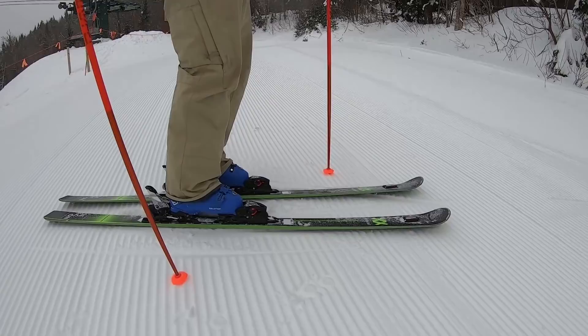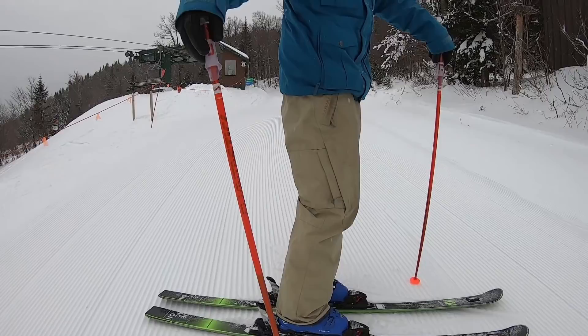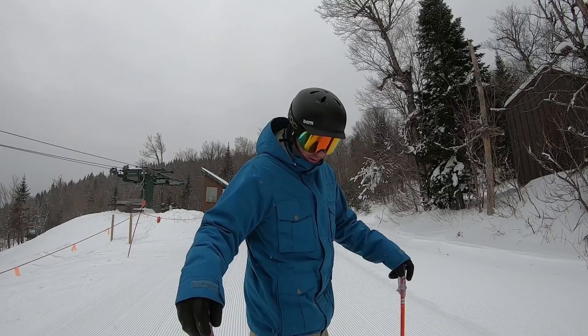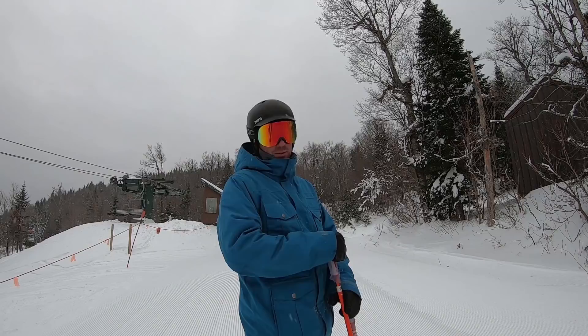Perfect Deacon day. We got some pretty good set-up corduroy here, but very edgeable. Just a perfect great all-around groomer ski. Beer league GS ski — if you're doing citizen's races, if you're an ex-racer looking for something a little wider, a little more stable, they're pretty sweet.